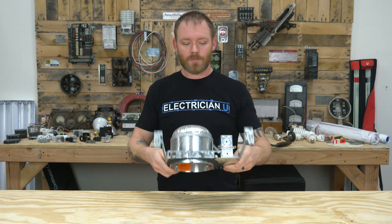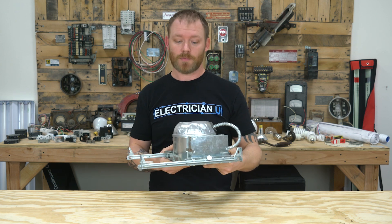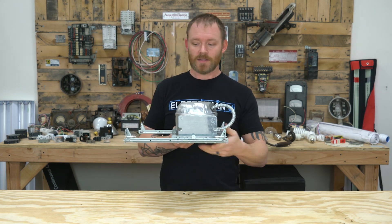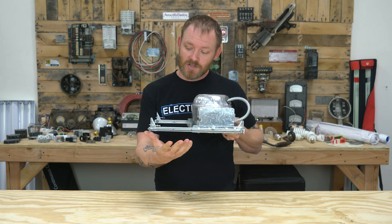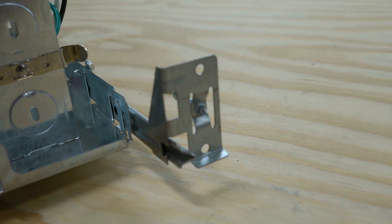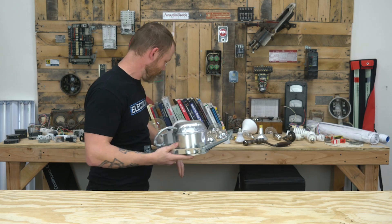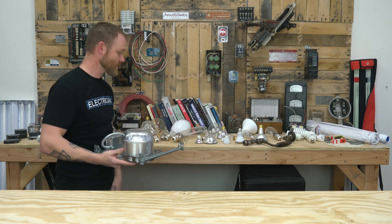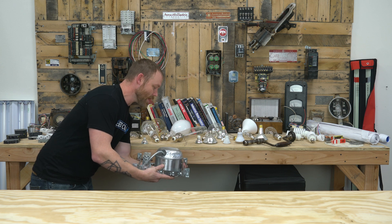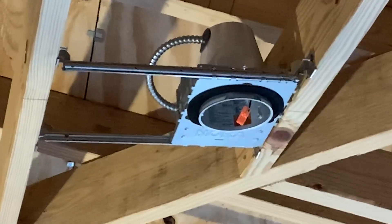So first let's talk about new construction cans. Say we're going to put four cans in a room. First thing you do is match these tabs up — there's a little lip, though not all brands come with one. What you would do is match this little flange up with the truss above you. You take this little flange and match it up on the bottom. It's really important because sheetrock is going to go here — you need to keep it flat.